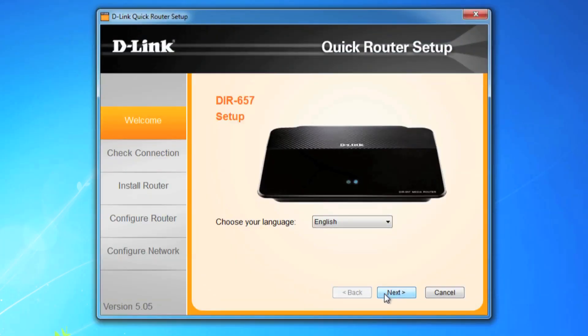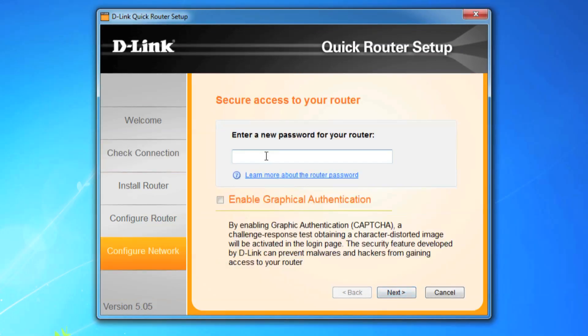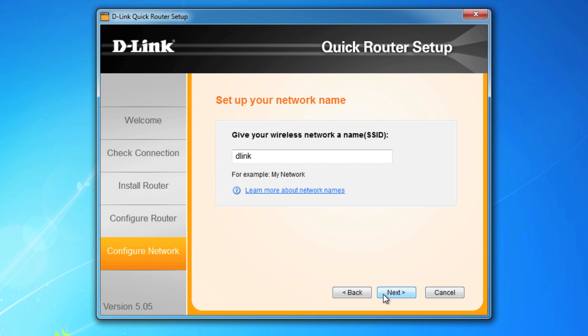Follow the prompts as the wizard checks the status and connection of the router, and then you'll be asked to create a new password to access the router. It's a good idea to jot down the password to save you the headache of having to reset your router in the future. Advanced DNS services is a cool feature you can enable, but we'll leave it unchecked. It's definitely a good idea to change your SSID or wireless name to something more recognizable. WPA is the best option for security. You can write down the random key provided or create your own — either way, make sure to write it down because you'll need it to connect any wireless device.